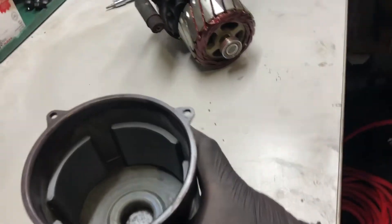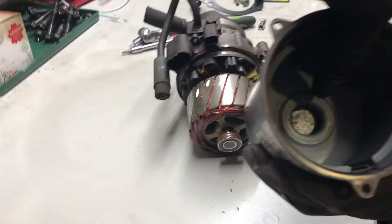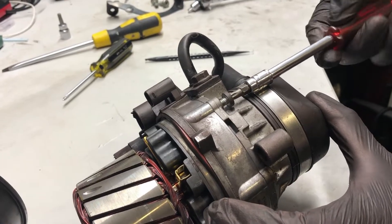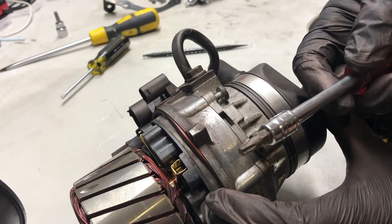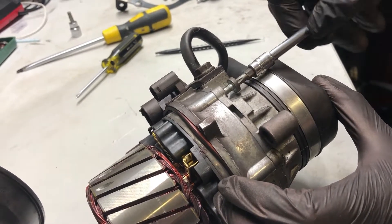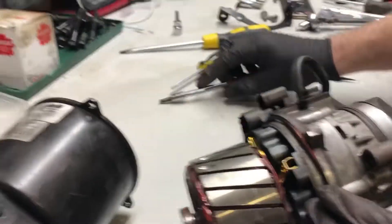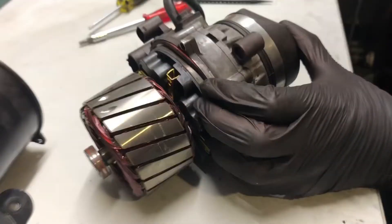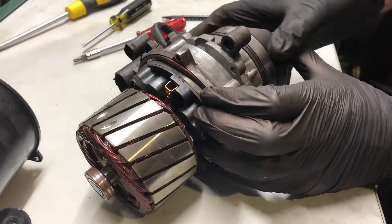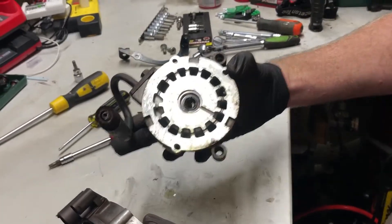You've also got this big bearing on the end which sits in this housing at the end. You can remove these three Torx T27 screws from the other side — we need to get at the other side of the motor. Once you've got all three of those out, come off here. You may lose a bit of fluid here — set that aside.